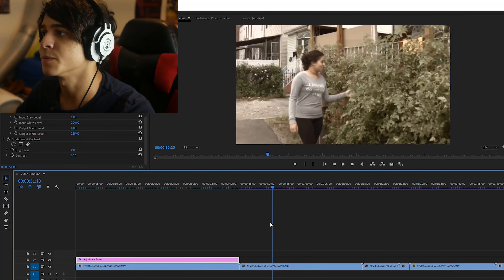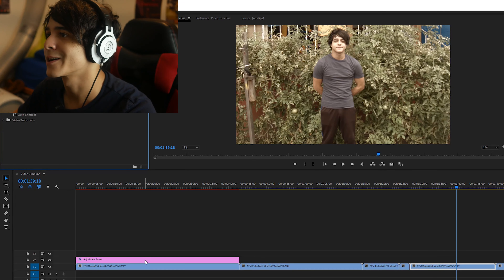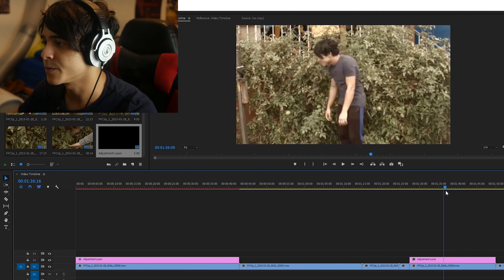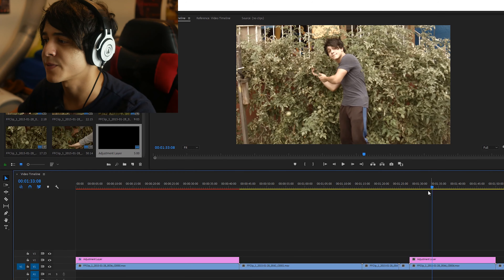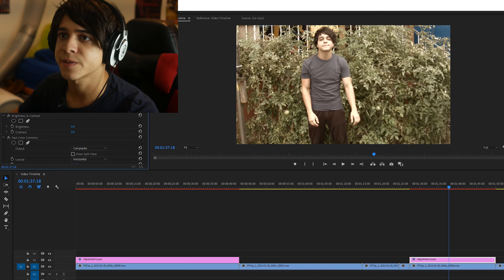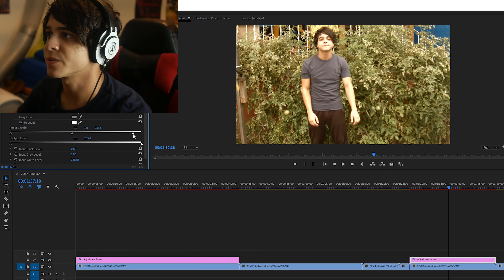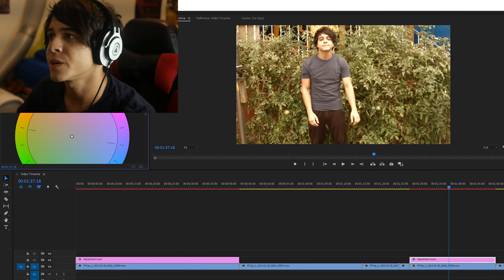Now the colors will be sticking out a little bit more. Let's use this clip where I'm caressing the tomato plants. I'm going to take an adjustment layer and drag it over so I can make changes. This footage is in ProRes, so it's not as flexible as RAW, but it still gives us a ton of flexibility. Let's take the fast color corrector one more time. Before we adjust the contrast, I'd like to change the colors around — let's raise the saturation a little bit and see how that looks.